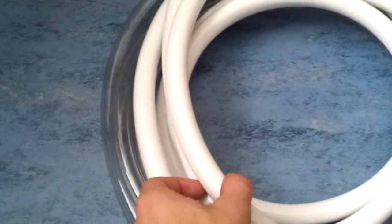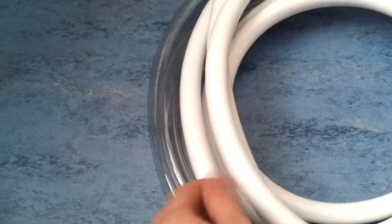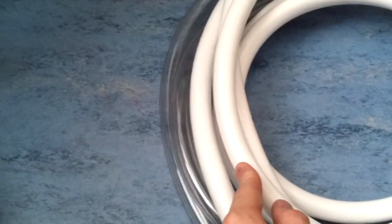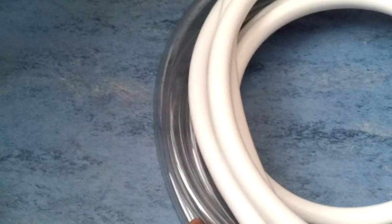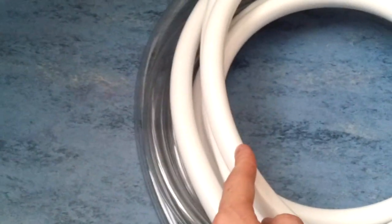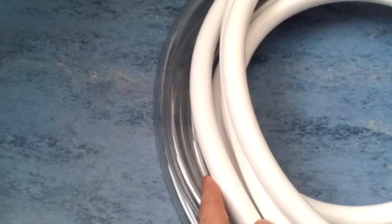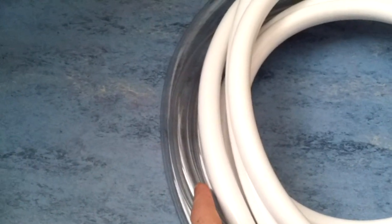The tubing I have decided to use is PrimoChill PrimoFlex — half inch inner diameter and three quarter inch outer diameter. It is very elastic and does not kink easily, which is great for tight turns. I have ordered some of the full white non-see-through and some clear tubing, deciding which I want to go with. I might go with solid white tubing, or I might use the clear tubing where you can see the purple coolant through it.